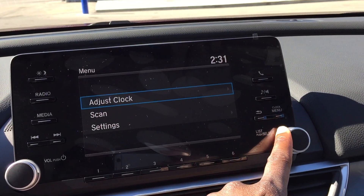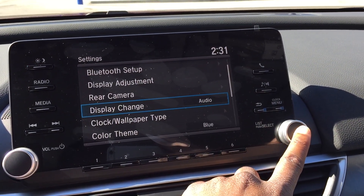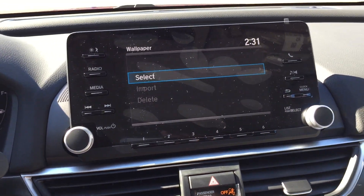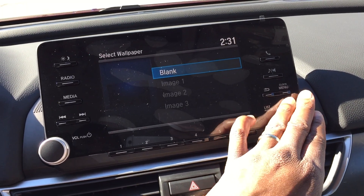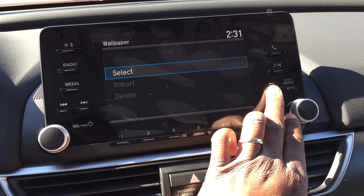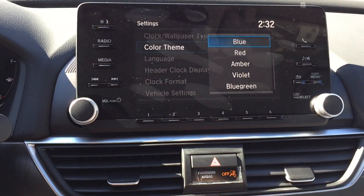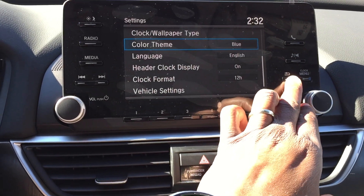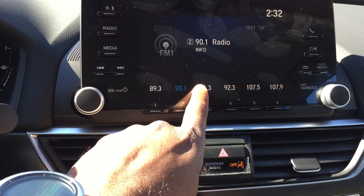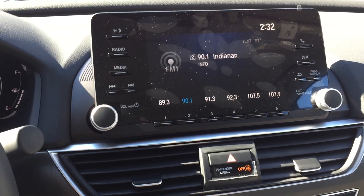Your menu is still pretty clean. You can add pictures to it to customize the vehicle yourself. You can change the color theme — red, violet, or blue. This really looks great. It's not a touch screen but it's very well laid out, almost like a high-definition display.